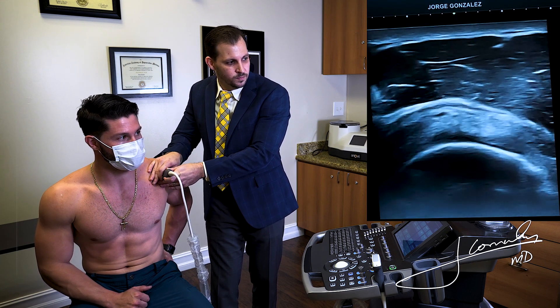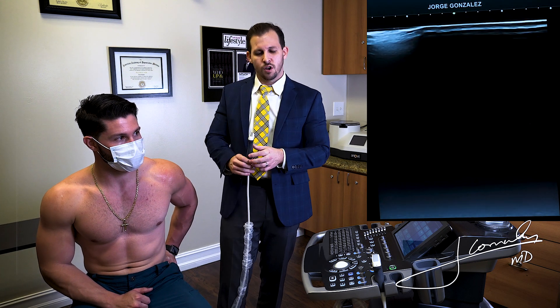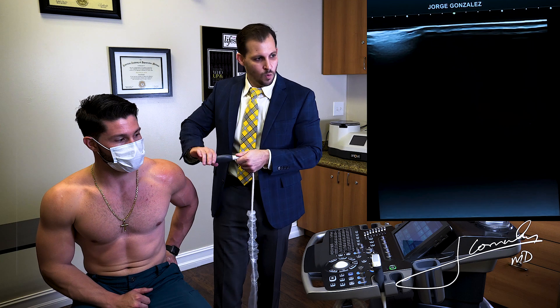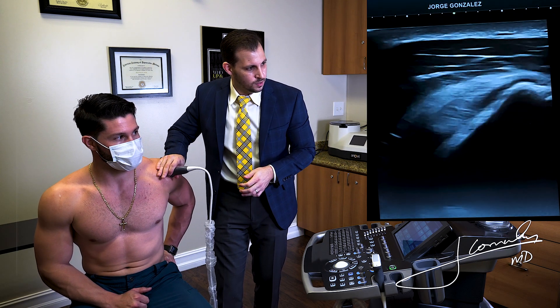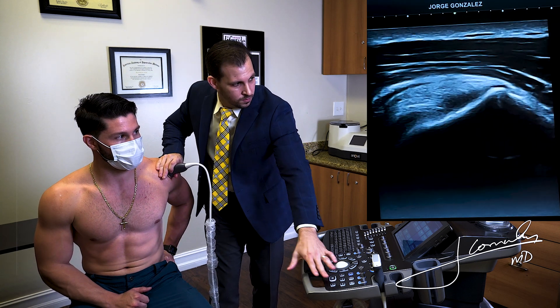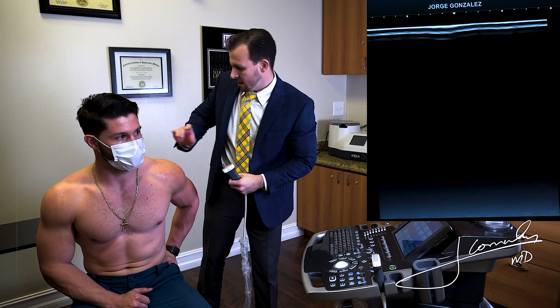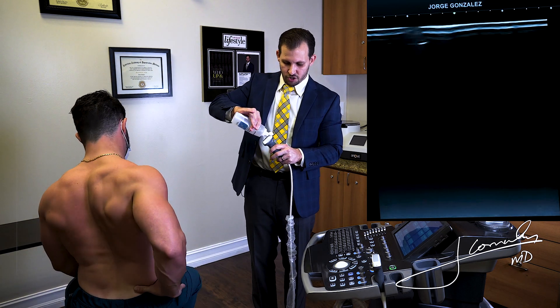Because I know he had an old rotator cuff pathology, I want to compare it so you can see what an abnormal one looks like. I'm going to take a picture of this, have him rotate, and we're going to image his contralateral side. I'll put a little more gel in here.